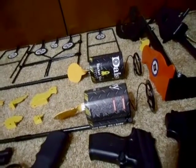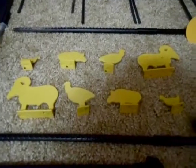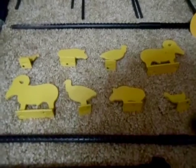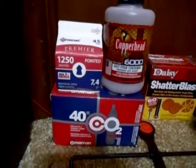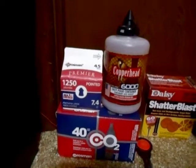Rocket shot targets require some pretty good skill — you're not going to get it the first few tries. If you're going to use the Air Venturi targets outside, it's a lot cheaper in the long run to get this stuff in bulk. Now on to the ammo: we have 6000 BBs, 1250 pointed pellets, and 40 CO2 cartridges.